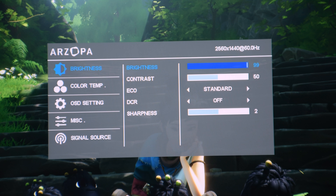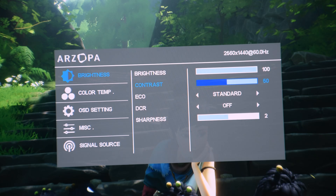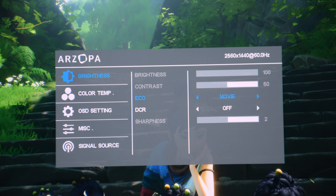Brightness can be adjusted from 0 to 100, giving a good amount of control. The contrast affects the difference between bright and dark areas — if you make it higher you'd lose details in highlights, so I suggest leaving it at 50. The ECO mode is the picture mode. The best mode I found is not the game mode but the standard mode. However, I chose movie mode for PS5 as it gives a more accurate and slightly warmer picture. I suggest movie mode if you're not happy with standard.